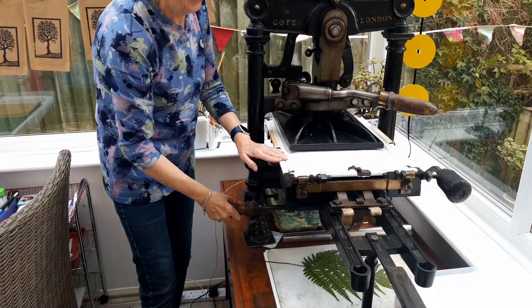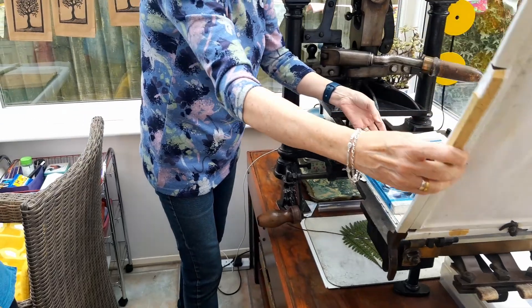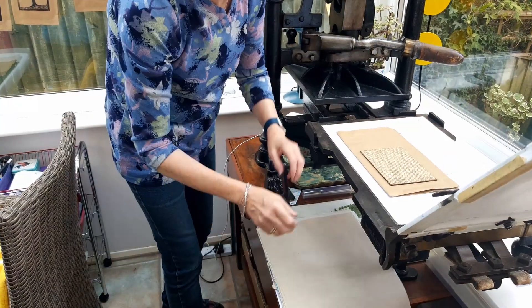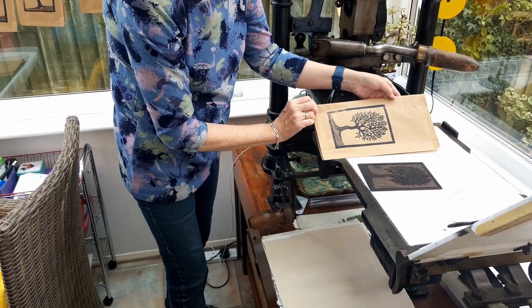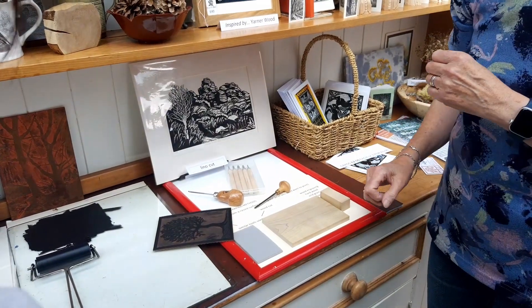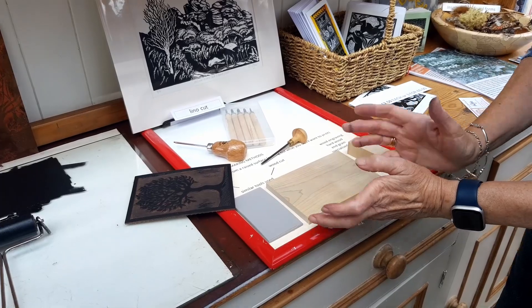Look at it. You can tell it's an antique. It's definitely an antique but still working so well. Wow, that's cool. And the wood cut would be the same. Oh yes, so you can do it in wood. Yes, it's similar. That's the plank of wood, so that would be a woodcut.